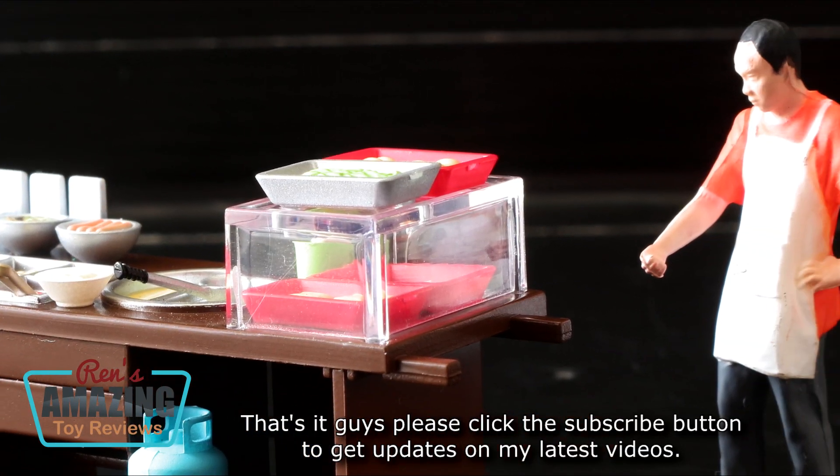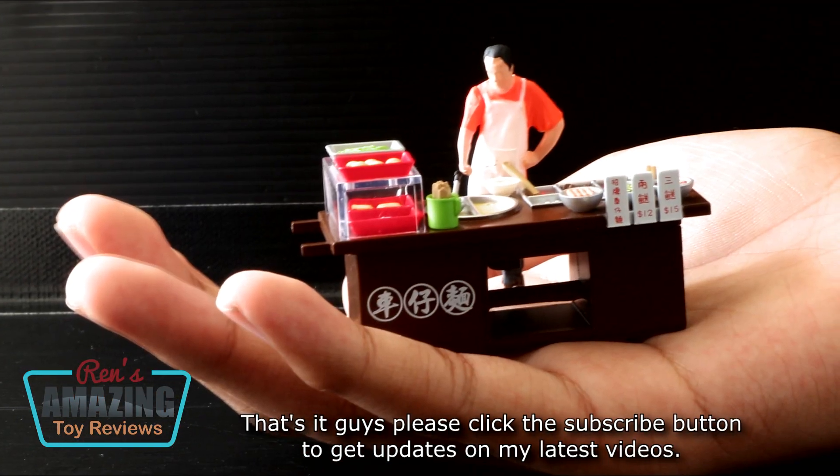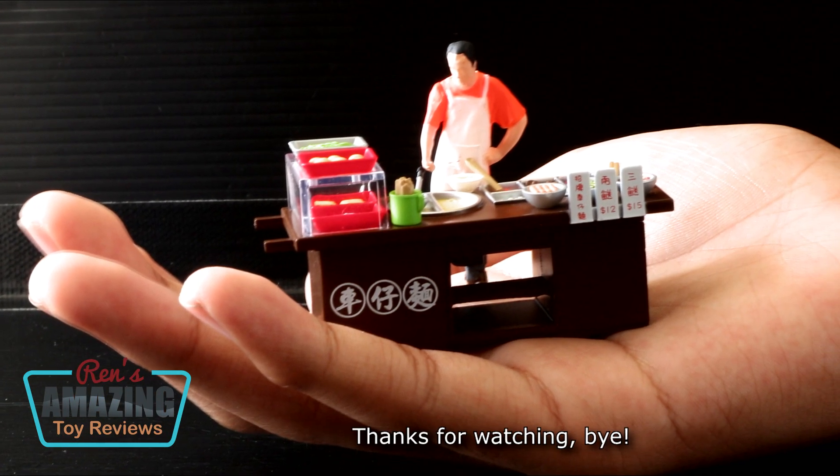That's it guys, please click the subscribe button to get updates on our latest videos. Thanks for watching! Bye!